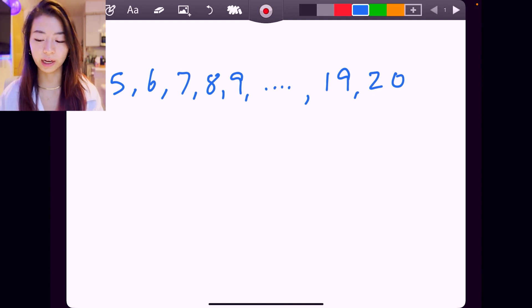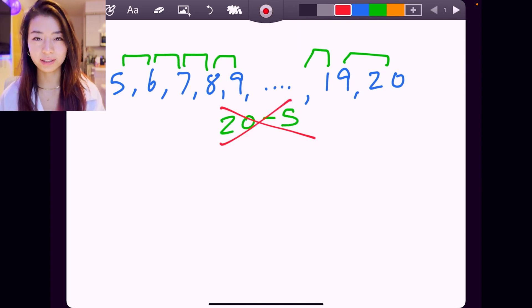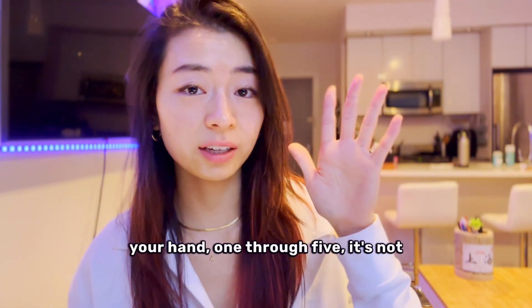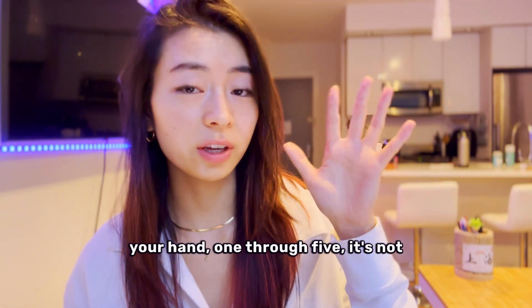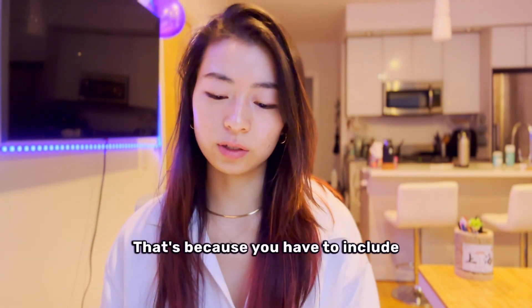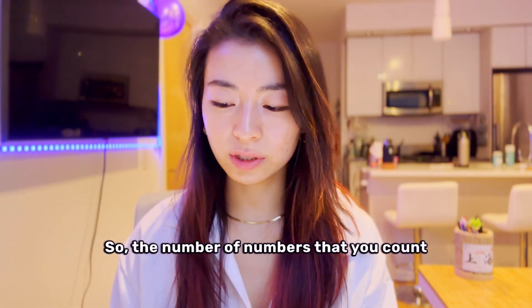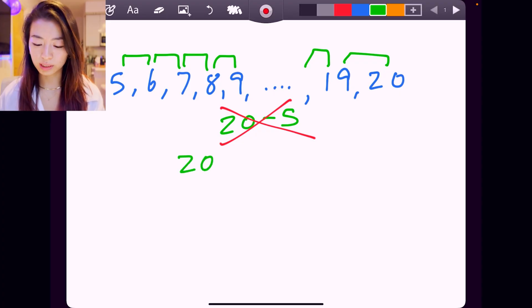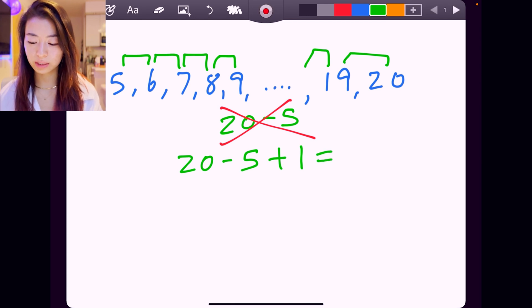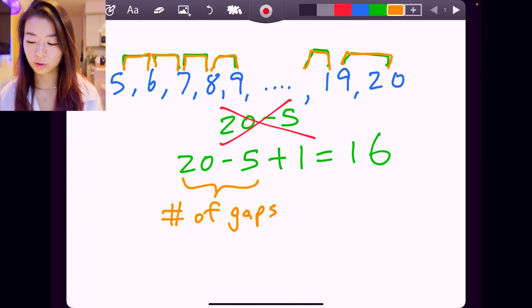Hopefully you have a number in your head, but no, it's not just 20 minus 5. Why is that? Well, if you count the five fingers on your hand, 1 through 5, it's not 5 minus 1 equals 4. It's 1, 2, 3, 4, 5. That's because you have to include the first number. So the number of numbers you count would actually be 20 minus 5 plus 1, which is 16 numbers, counting 5, 6, 7 all the way to 20.